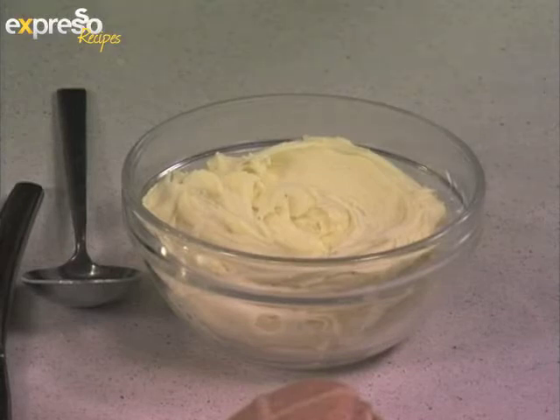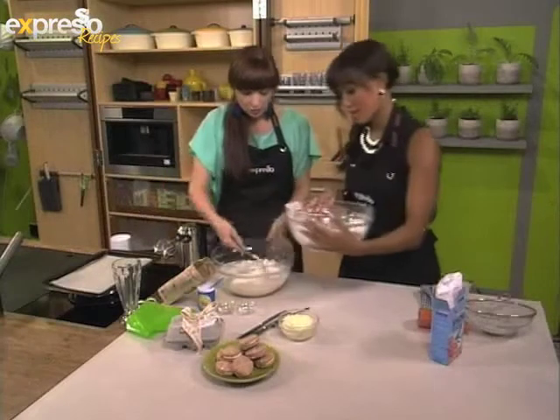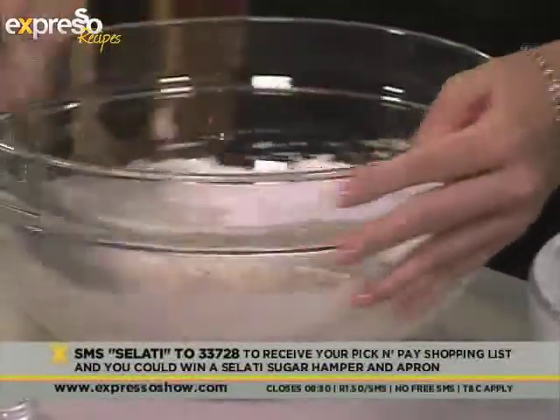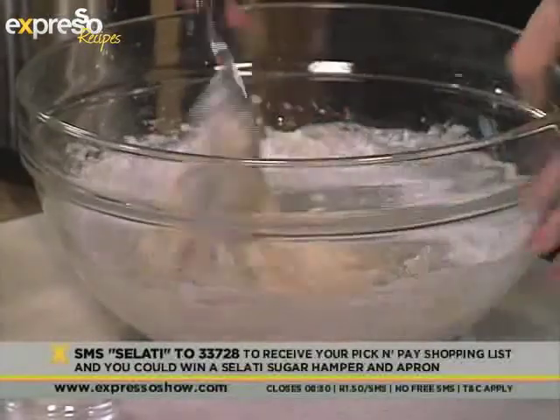You can also use a cream cheese frosting, or you can just use plain chocolate if you want. The key word for this recipe is Salati. If you SMS that to 33728, we'll send you the recipe for what we're making this morning — the hot cross bun macaron.